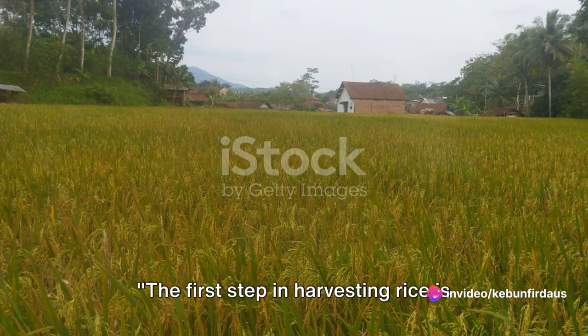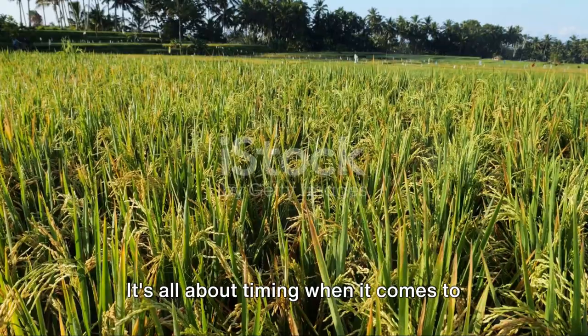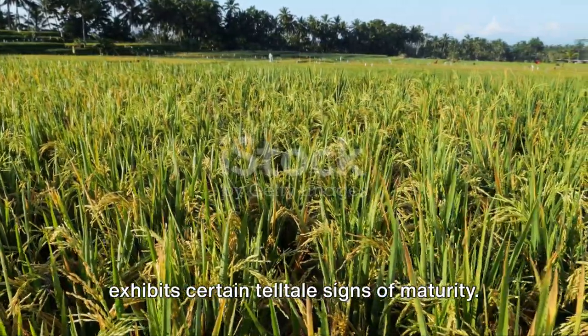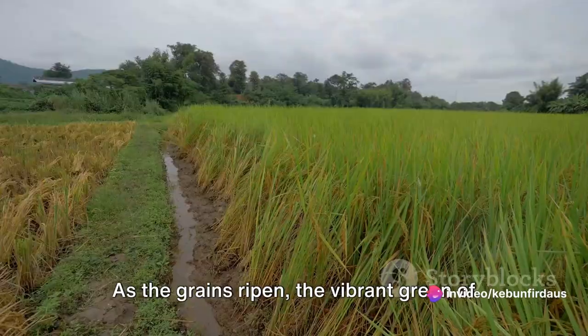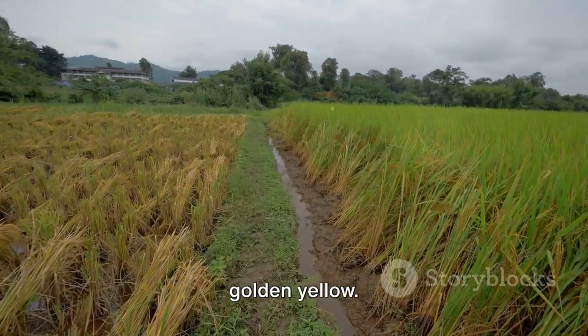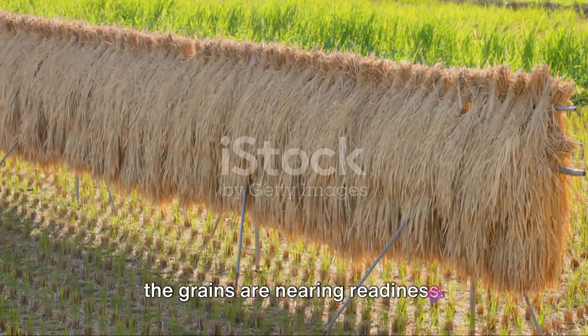The first step in harvesting rice is knowing when the crop is ready. It's all about timing. The process begins when the rice plant exhibits certain tell-tale signs of maturity. The first and most visible indication is a change in color — as the grains ripen, the vibrant green of the rice field transforms into a sea of golden yellow, a clear signal that the grains are nearing readiness.